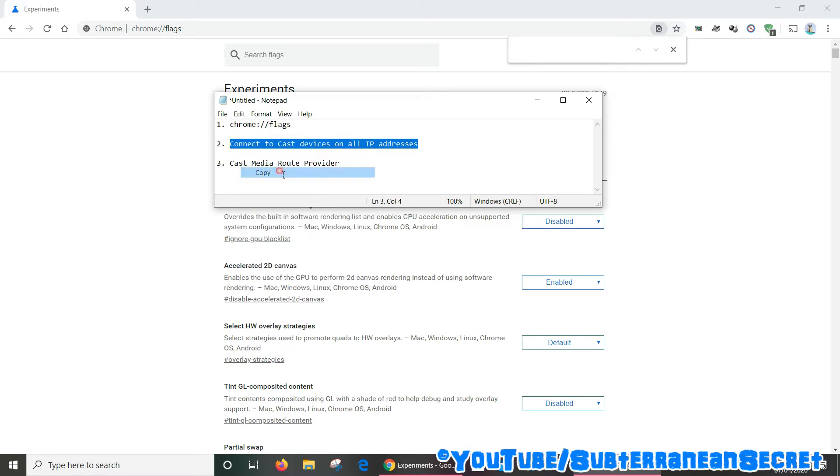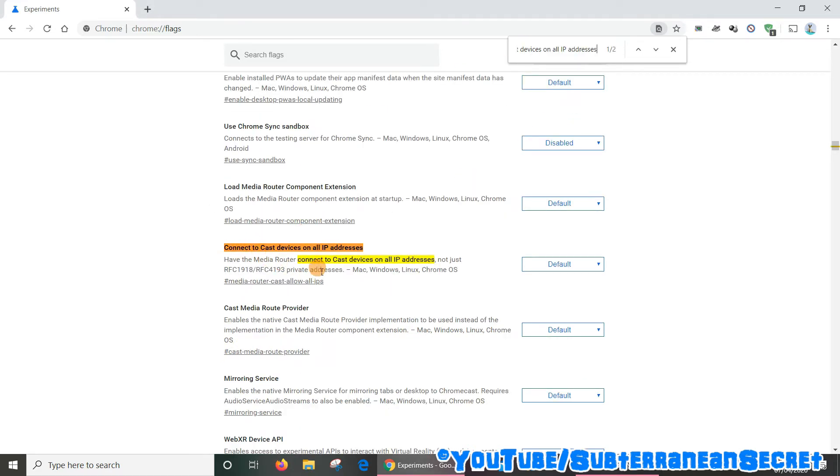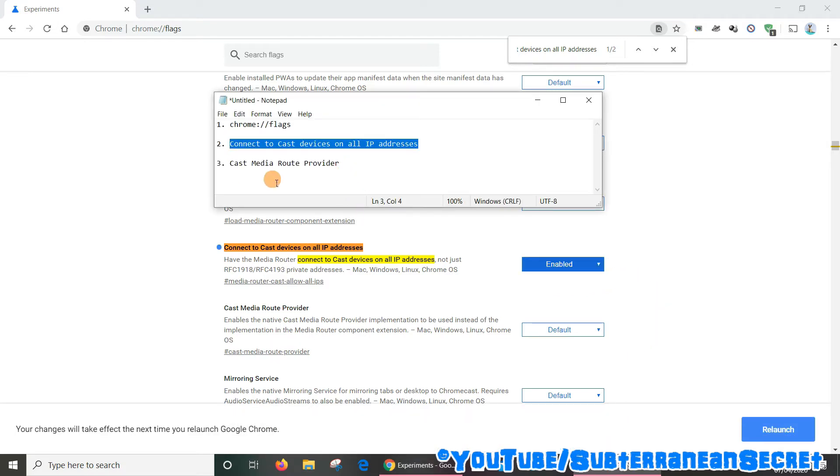Right-click to copy it and paste it into the search box up here, and it will then take you to that option. You can see here this option is set to default — what we need to do is change it to enabled, so select that.